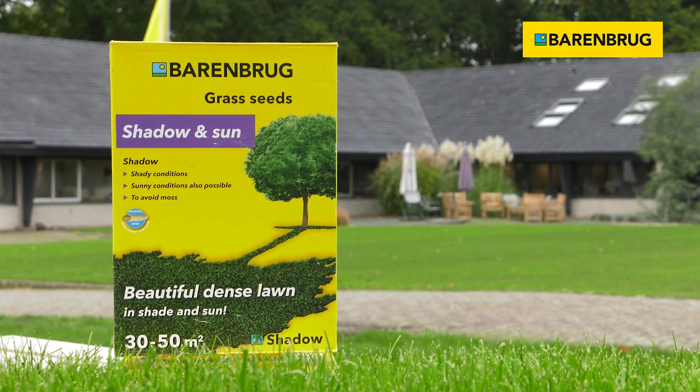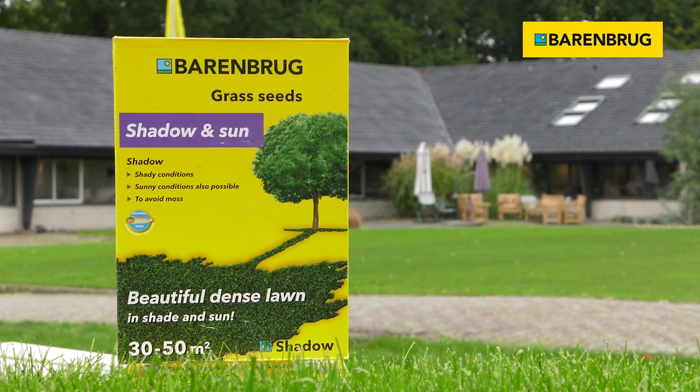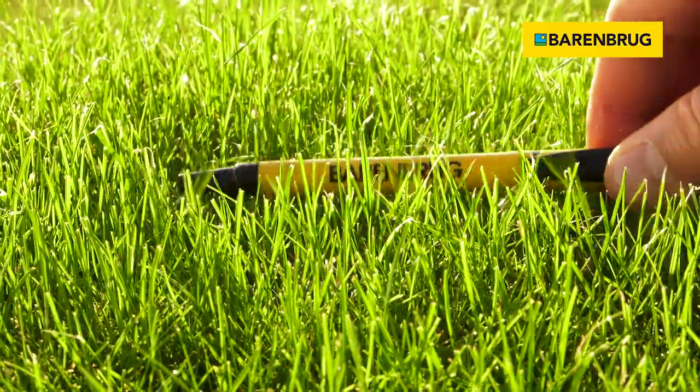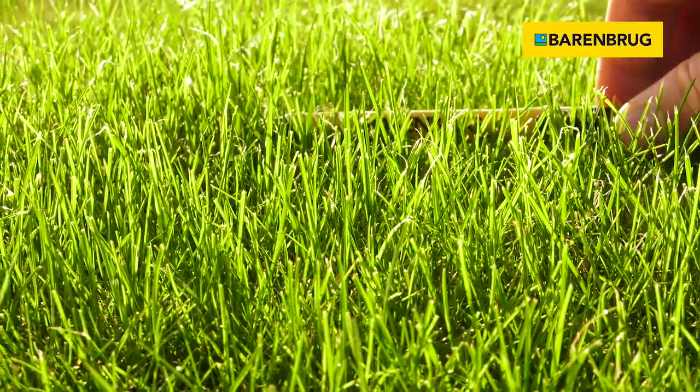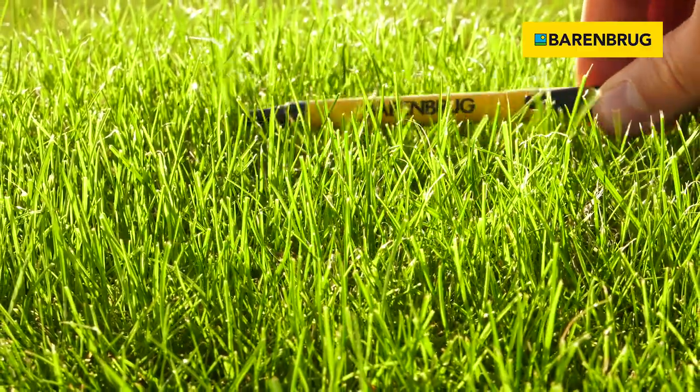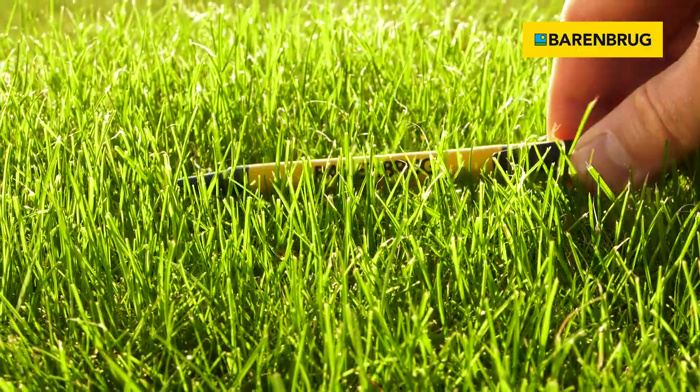This is the Shadow Mixture. It's a mixture of lawn grasses intended for home lawns. This mixture's composition makes it possible to obtain a carpet lawn with a very fine leaf blade. It is possible both in shaded and sunny areas.